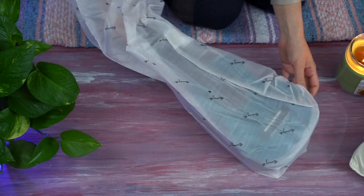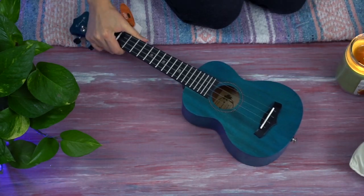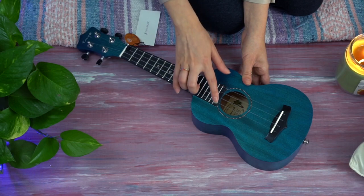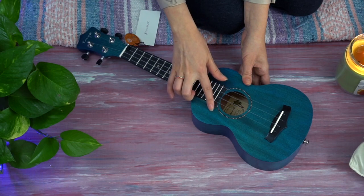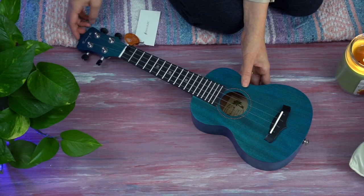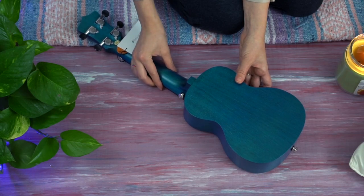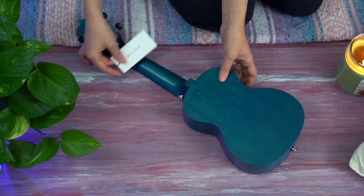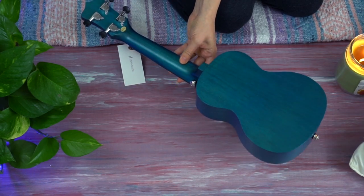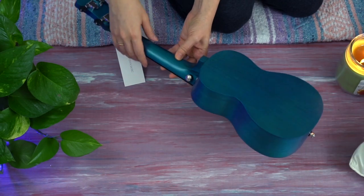Now looking at the ukulele — I will be sharing some specifications, which will also be below the video. We have a rich light fingerboard, a decorative rosette around the sound hole, and a pretty unique bridge. There is a tutorial video available to help you change the strings. We have mahogany laminate back and sides, a mahogany neck, and the top is solid mahogany.